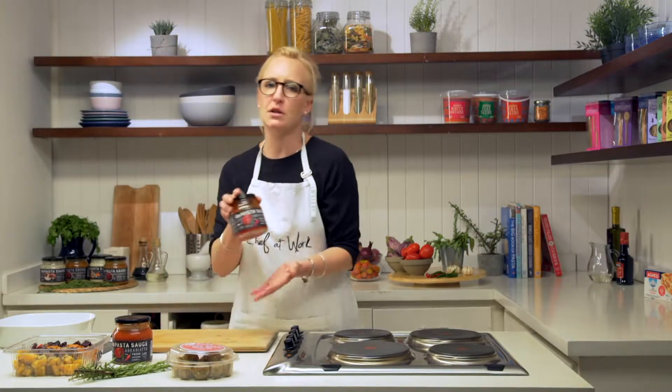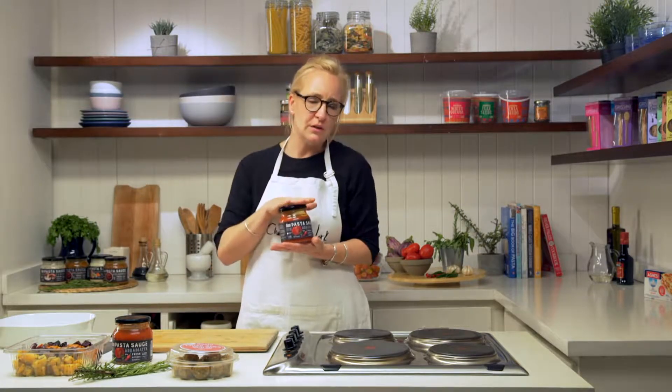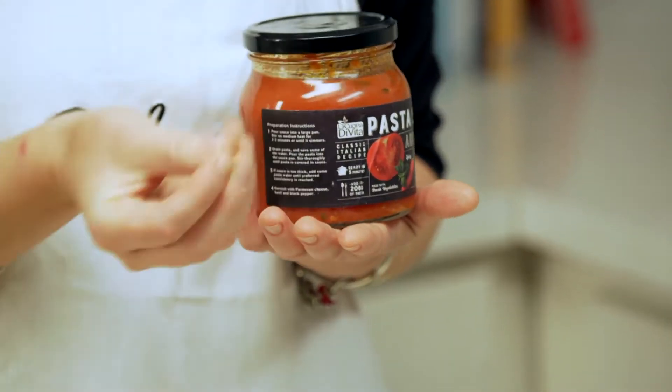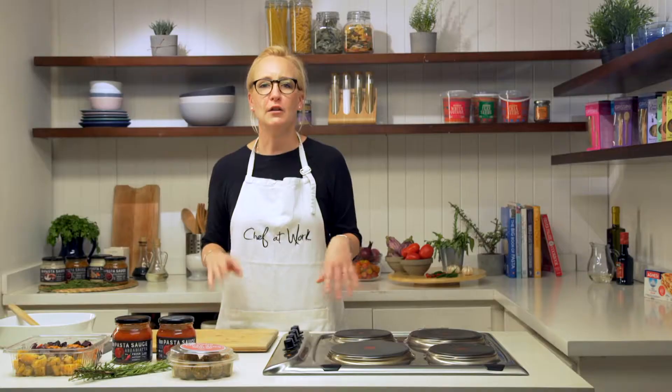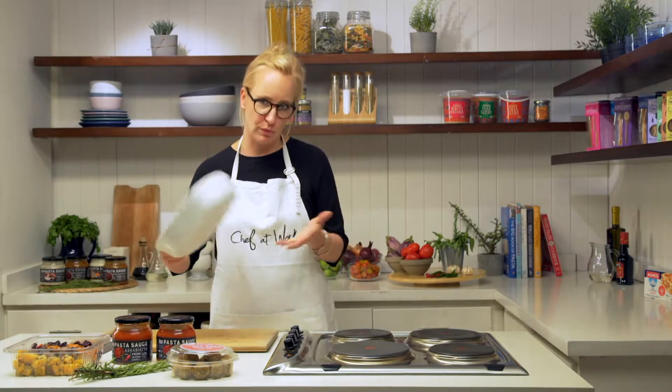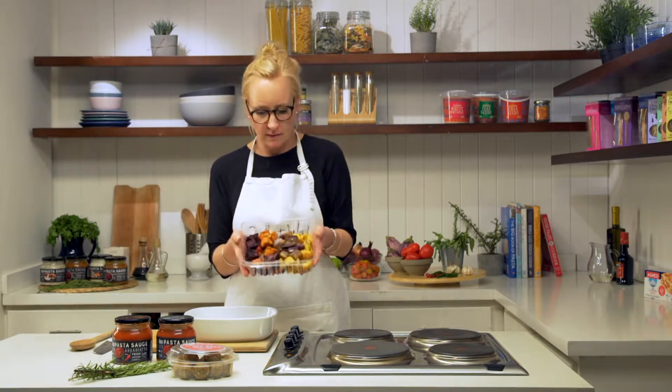They're full of goodness and they taste divine. And then I'm going to use our Gourmet Egypt Pasta Sauce Arabiata, which has a little bit of chili in it and has a bit of a punch, but not too much. The first thing we're going to do with this lovely dish is take an ovenproof dish and then take the roasted vegetables.